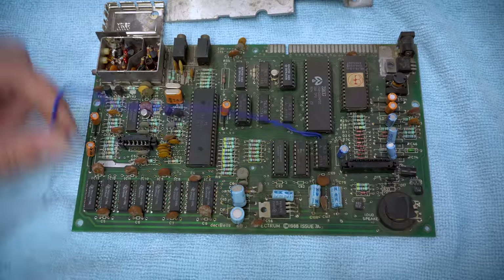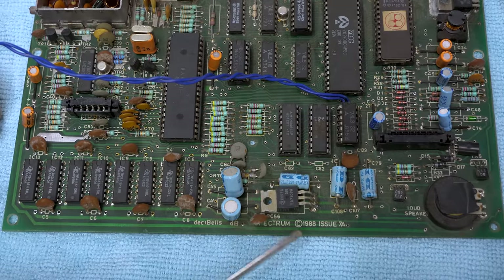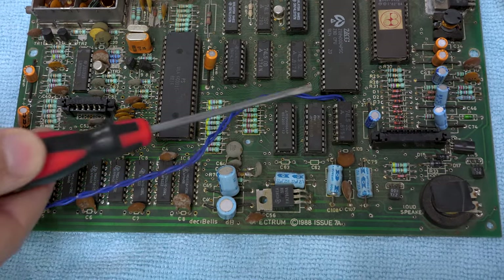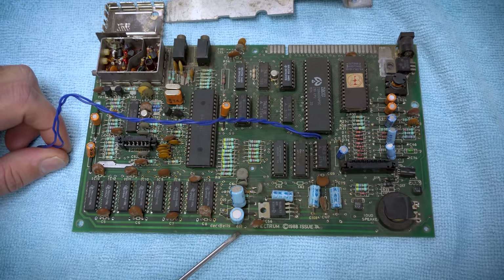At the bottom of the board we can see Decibel's name and it says Spectrum 1988 Issue 7A. The 16 and 48K ZX Spectrums ran up to Issue 6A — there was no 7A, at least until now.